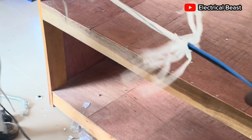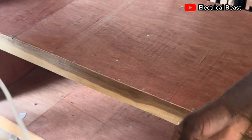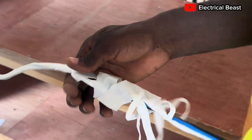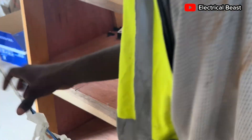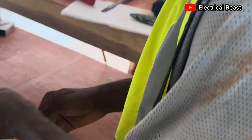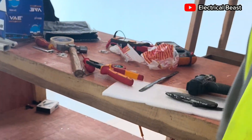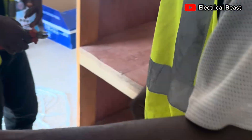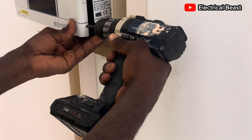We have blue and black as a color code. Blue is used for positive — anything that is positive is blue — then black is negative generally. So we're using blue for positive and black for negative. That's the color code so you never miss the polarity. One thing about DC connections is that when you miss the polarity, you miss out on everything.